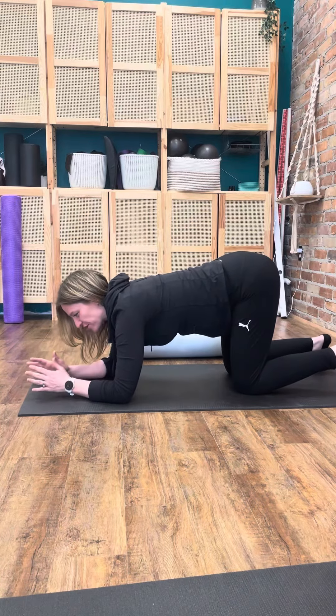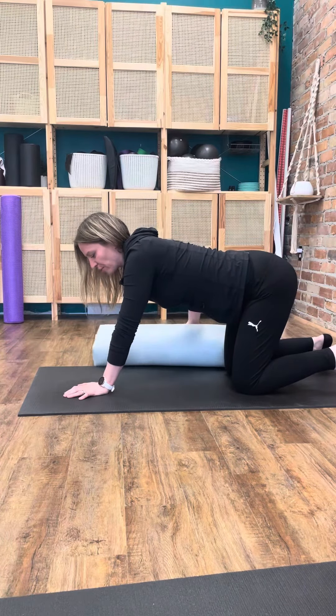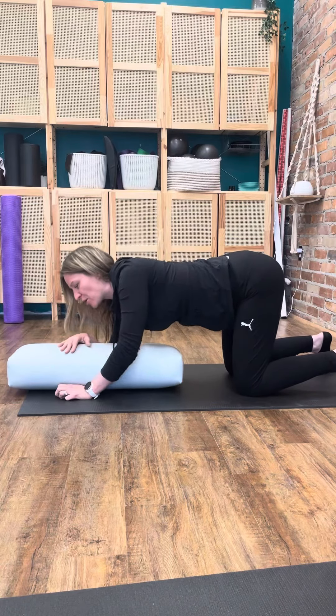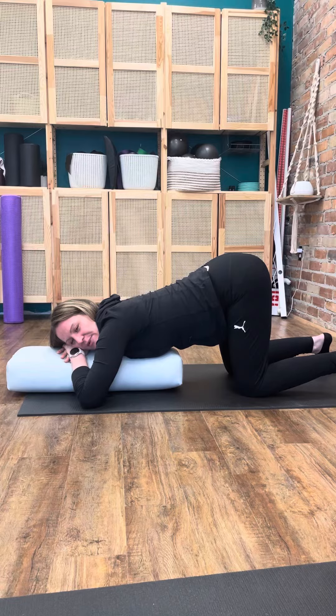If you have any blood pressure issues or you're congested, we can use a bolster to bring the head up a little bit higher. I can use some pillows at home and just place my arms and rest my upper body on those pillows. I don't have to be down quite that far and I can still get the benefit of that relaxation and stretch through my pelvic floor with a little bit more support, so I'm not down quite as far.